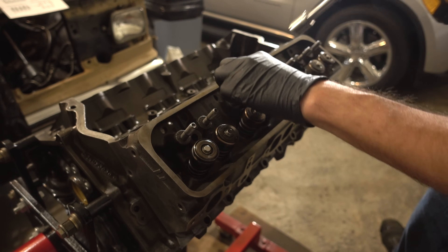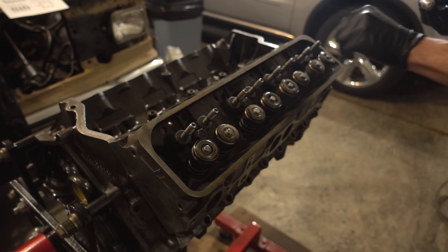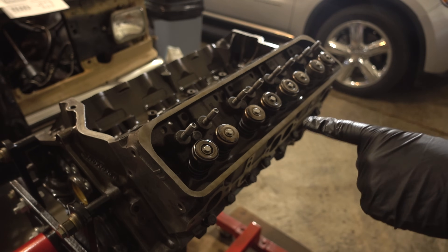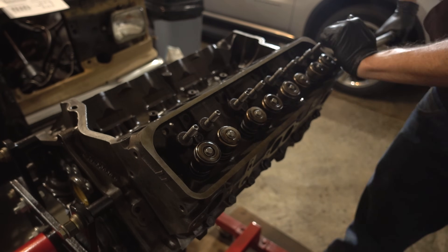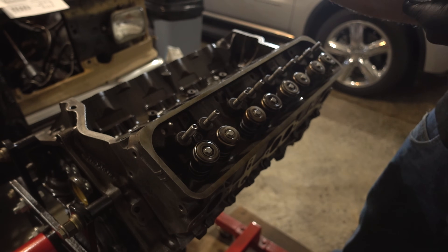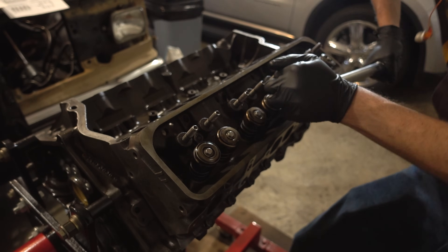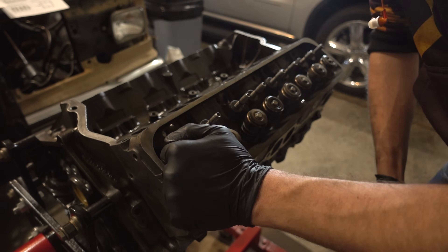Now I'm going to take this bolt back out. We'll torque all these to 65 foot-pounds in three steps. Even for the early steps, I'm following the head bolt tightening sequence. Now we'll do the second step. Okay, last step — 65 foot-pounds. This side is all done.